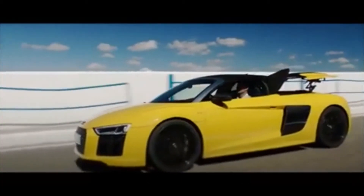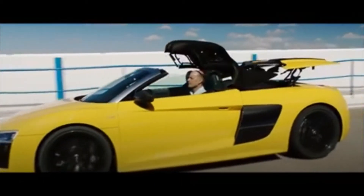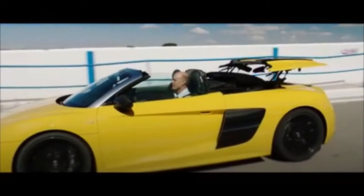Designing a convertible, it's very important that we define the roof kinematic and the roof type from the start. The natural curvature of the car is giving us the perfect free room here in this area above the engine.